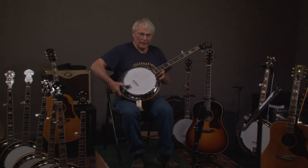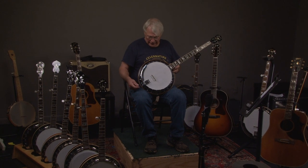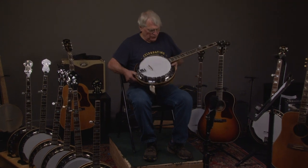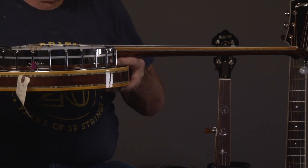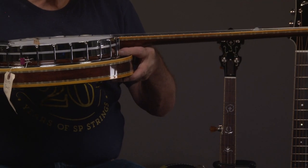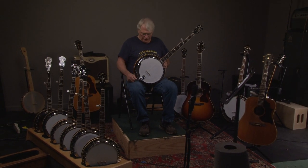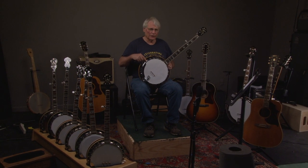This banjo has not been played a whole lot — there are a few little divots in it, but it's pretty incredible. The Gibson RB 800 was a step above the RB 250, and you can see in the neck and even the resonator there's wood marquetry underneath the binding, which was common in the Gibson banjos. The Japanese were copying everything and doing an unbelievably good job, and they kept getting sued. I don't know that they ever got sued over the banjos, but they were so good — they were actually better than what was being produced in the United States.